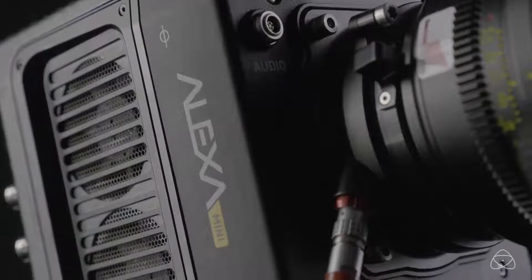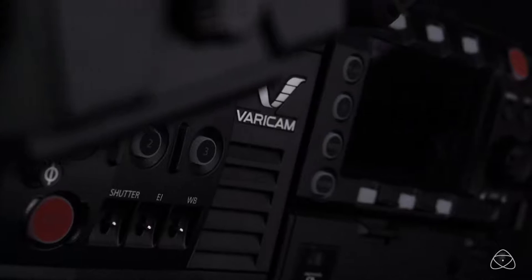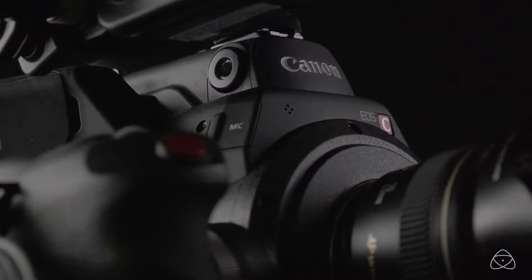So it's perfect for those ARRIs, the high-end Sony FS series, F55, F5s, Panasonic Vericam, and the Canon C300 Mark II and the C500. This is the model for you.